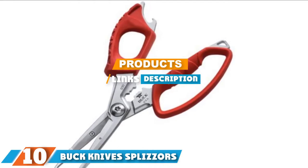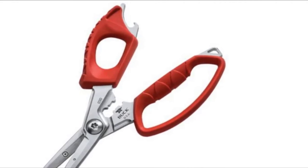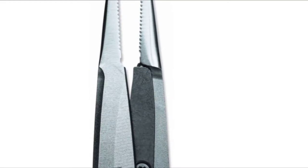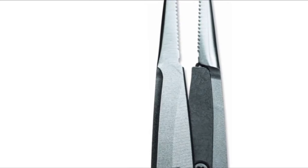At the 10th position of our list, we have Buck Knives Splizers. Buck Knives has attempted to create an innovative multi-tool with its fishing pliers. Judging by user reviews, the Splizers are a high-quality fishing tool that would be a great addition to a serious angler's tackle box. The Splizers are 8.5 inches long, made of corrosion-resistant 420 HC stainless steel, and feature large soft-grip handles so you don't have to worry about fumbling your expensive pliers into the lake.